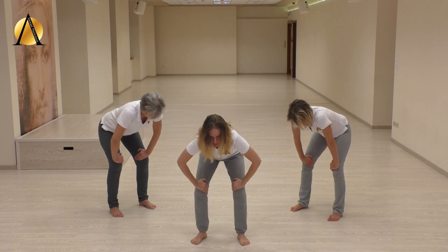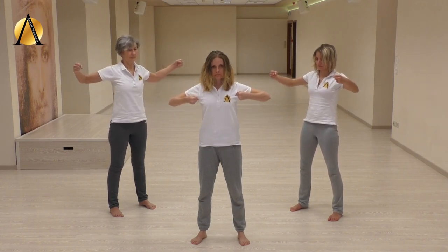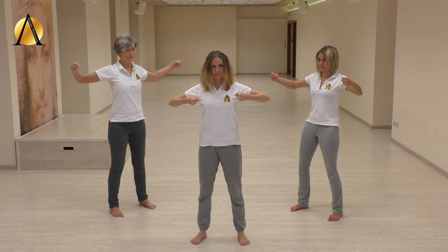Inhale, straighten up and hold your breath in the lower back. Step firm and bring your arms up. Bend at the elbows — the fingers face the torso. Squeeze the shoulder blades together while the chest remains relaxed. Keep repeating your own mantra during the breath retention.